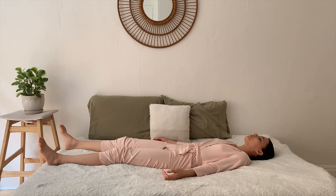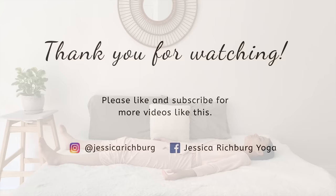Thank you so much for joining me. Namaste.